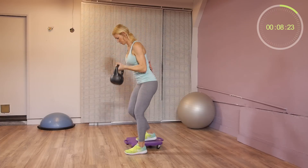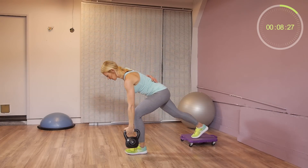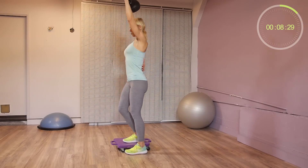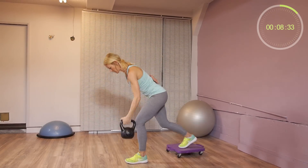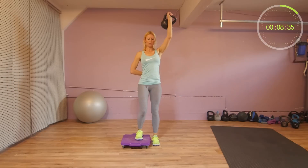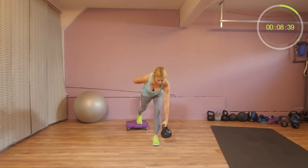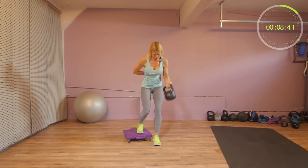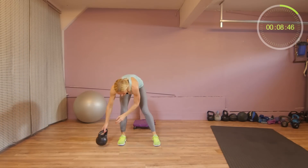We have 20 seconds to go. When you slide back, make sure you keep your chest up. We have 5 seconds to go. Relax, rest.